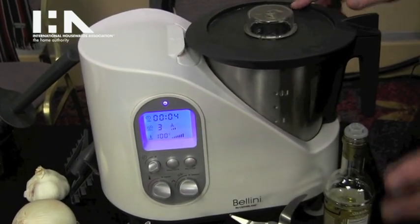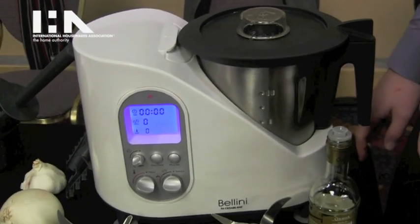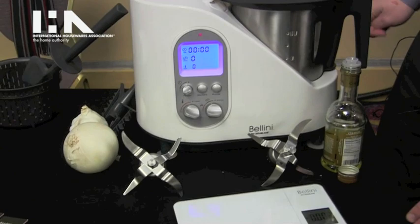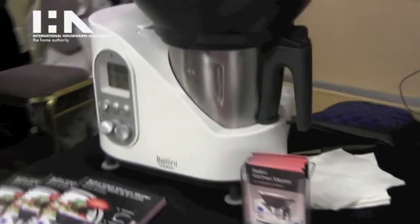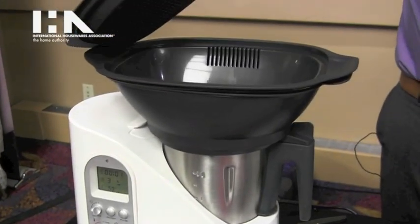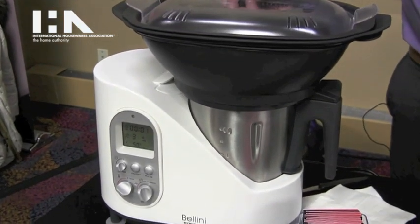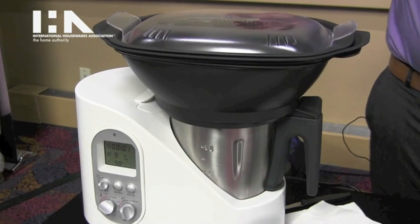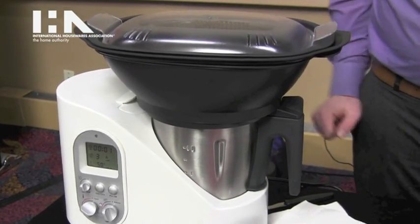It is available and new to the U.S. market, only been here a couple months. It retails for $5.99, and it's been in Canada for about six months retailing at $6.99. It also has a steaming set, so you could steam some salmon and asparagus at the same time you're stirring your risotto or soup underneath. You can actually make a full meal with three or four different dishes, all in one machine with only one dish to clean up.